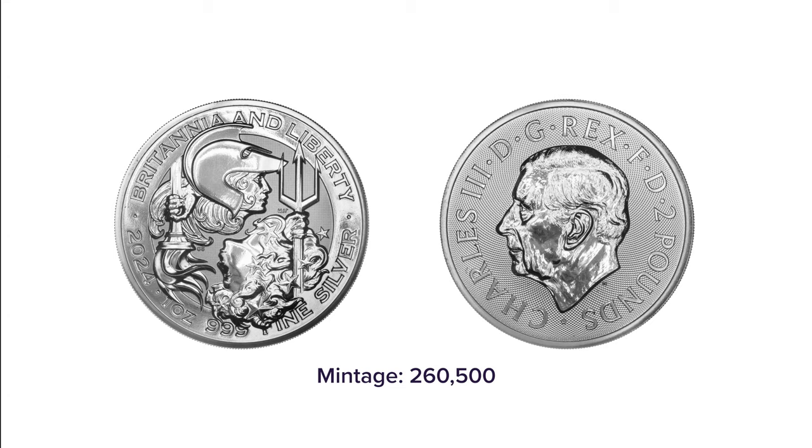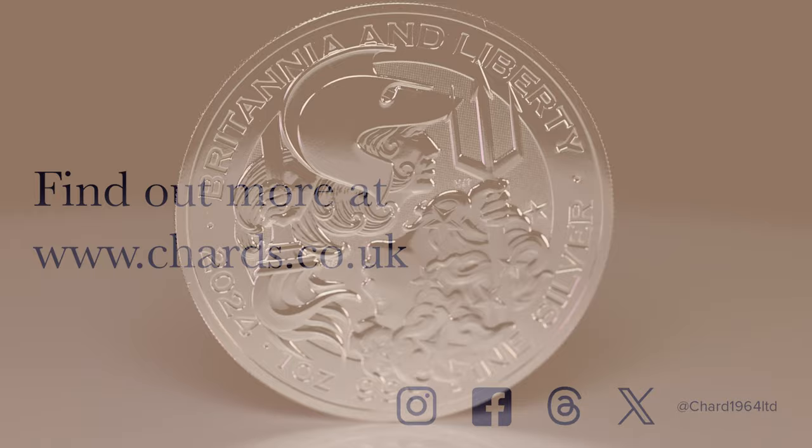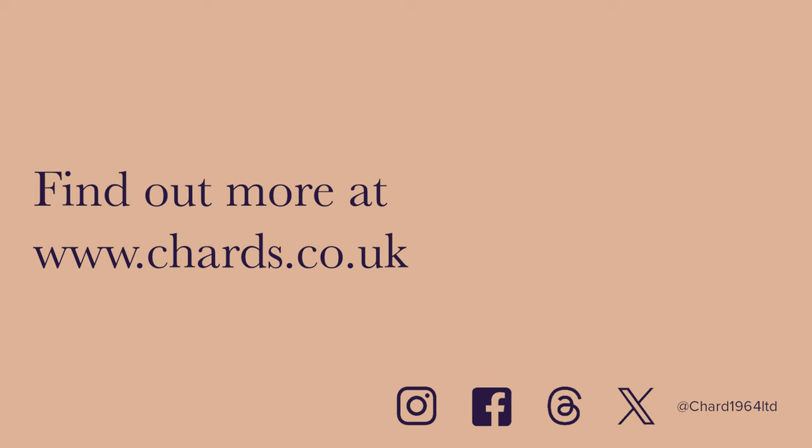Thank you for watching. For more information on these coins, please sign up to our mailing list by clicking the links below. If you enjoyed this video, be sure to like and subscribe and follow us on Instagram, X, Facebook, and Threads.